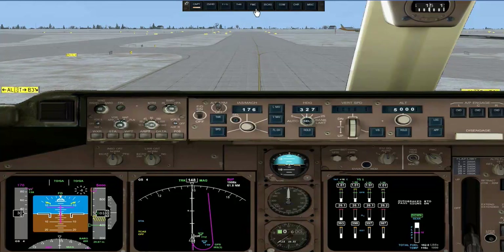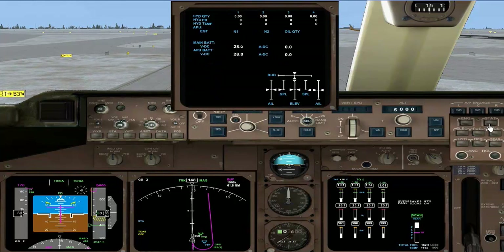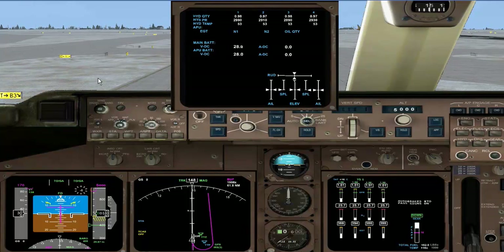I want to bring up the ICAS screen and the status page. We're going to check our control surface movement — full left, centre, full right, and centre. Elevator forward, centre, and elevator back, centre. We'll check the speed brakes. Spoilers are working. And the rudder — that's full deflection left and right. The flaps are now 10 and green.